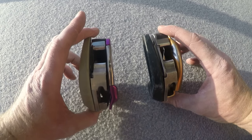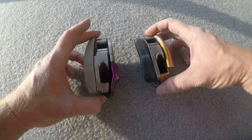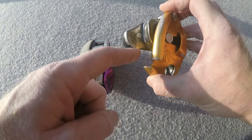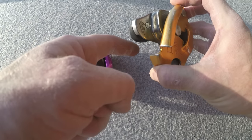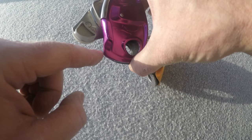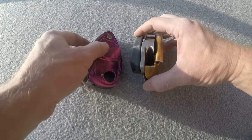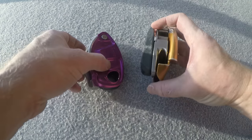On this side you'll notice some added metal here that isn't on the Grigri 2. When the cam is fully engaged on the rope there's a large gap on the Grigri 2, and some people have had the rope get caught down in there. With this added piece on the Grigri Plus, it's less apt to happen — when fully engaged you only have a small opening that a finger barely goes in.